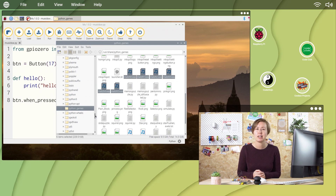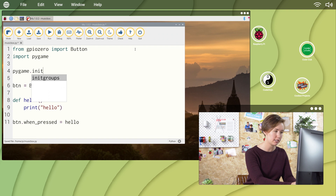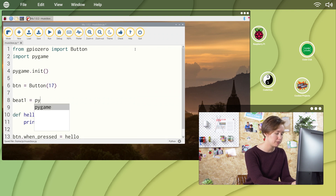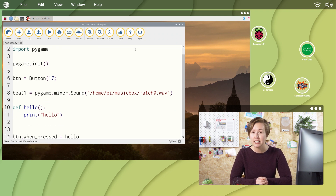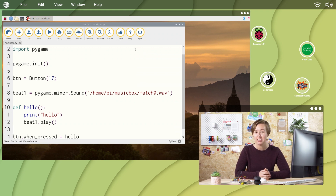I'm going to use some existing sound effects from Python games on the Raspberry Pi. To play a sound file with Python, import the pygame module and initialize it: import pygame, pygame.init(). Next, create a sound object and provide it with the path to your file: beat1 equals pygame.mixer.Sound('the path to your file.wav'). Finally, inside the hello function, underneath your print statement, type beat1.play() to play the sound. Now, when you press your button, you'll hear the sound play.